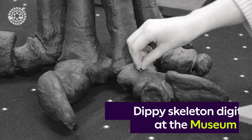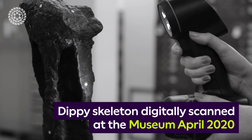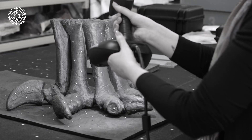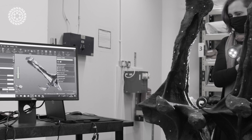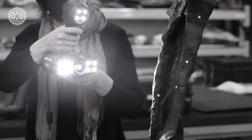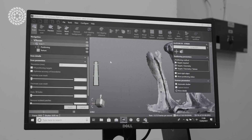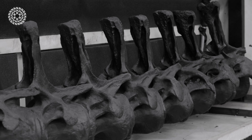Dippy went on national tour to different venues, and in between venues it would have to be stored. We took advantage of that time to make detailed 3D laser scans of every single bone in Dippy. That involved one person working full-time for several months, taking our laser scanning equipment and looking at each bone in turn to make hyper-accurate virtual models — accurate down to sub-millimeter level, almost as good as looking at the real thing.